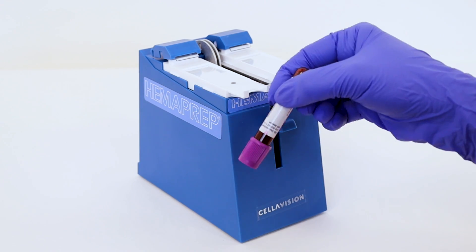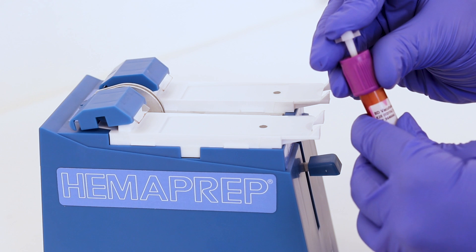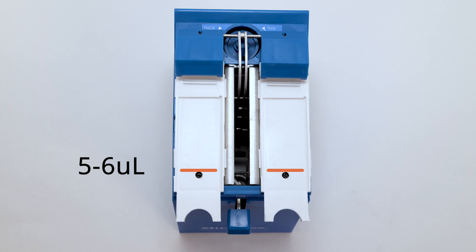Mix the tube and then use a blood dispenser or a pipette to place 5 to 6 microliters of blood at the top of the black dot.